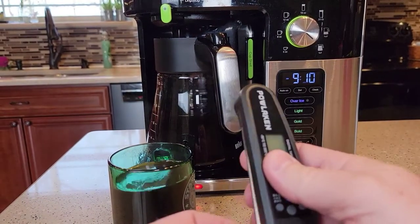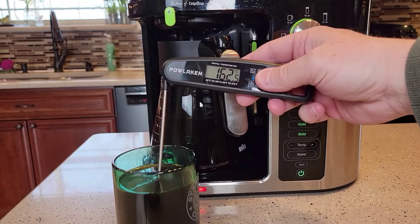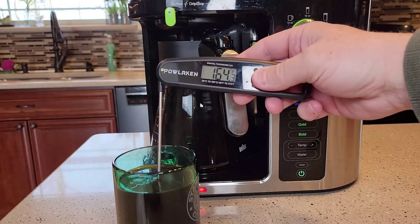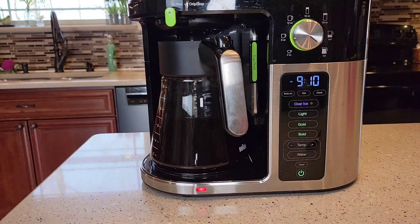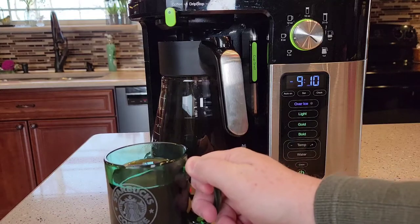The coffee is about 160–165 degrees, cooled off just a little bit. And how does it taste? This is pretty strong coffee to me. It tastes pretty good, but it is pretty strong.